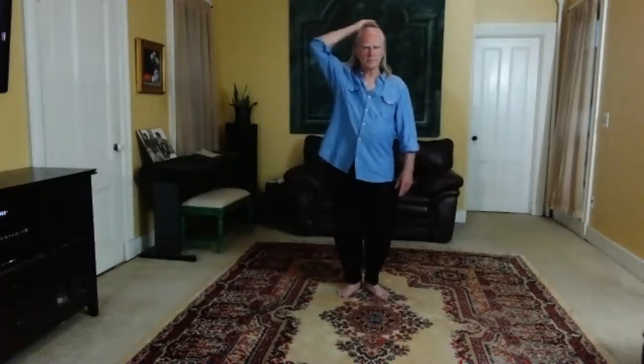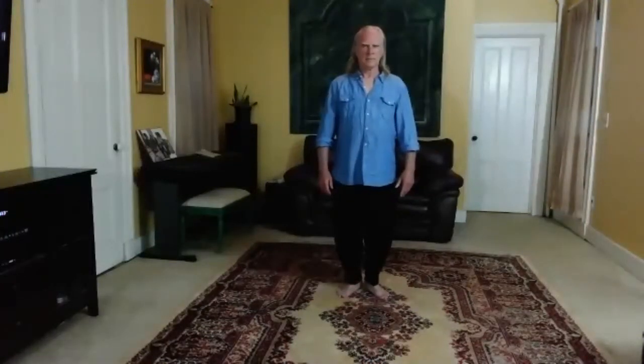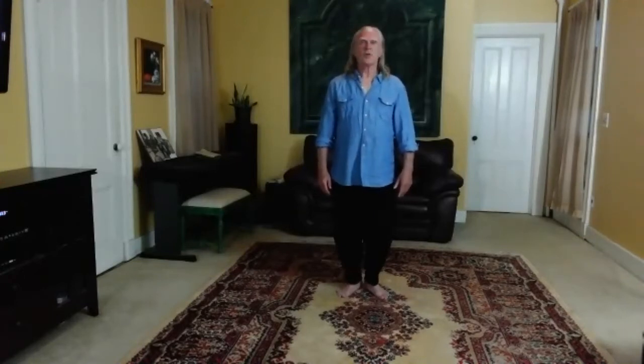Now reach with the crown of your head. That means you're extending the crown upward toward the ceiling, but you're not using effort to do that — you're just kind of reaching. And as you do that, you want to bring the chin in a bit. I don't mean drop it so you're looking down at the ground. You just want to draw it in so that you're now opening up the jade pillow gate.